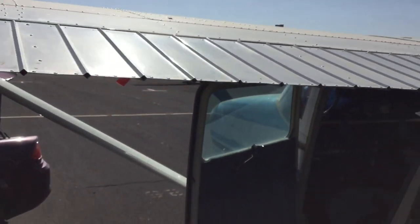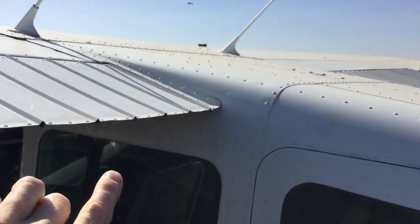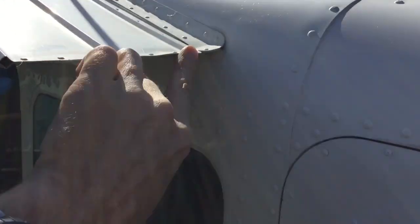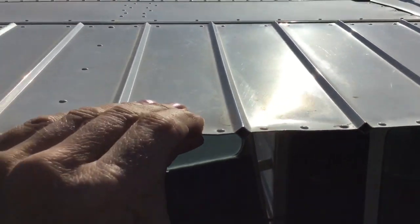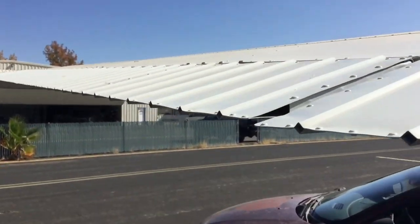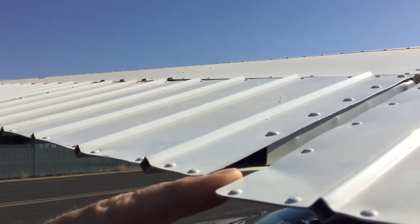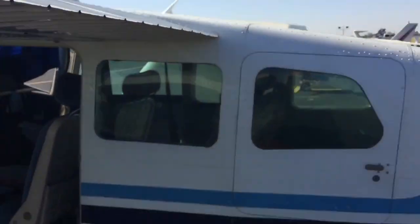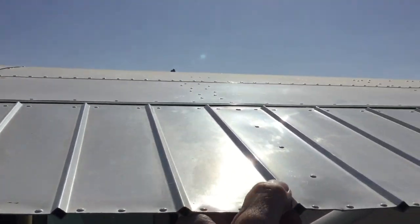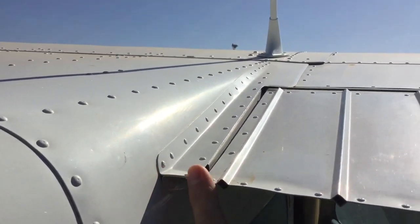Now we're going to check the alignment of everything, starting with the flaps — making sure that the inboard end is lined up perfectly with the wing root fillet right there. You can see that they are. Shake them a little bit, make sure they're all the way retracted in the tracks. Now we're checking the aileron to make sure it's lined up with the flap, and the left one is a little bit raised.